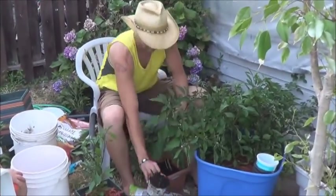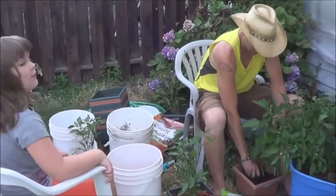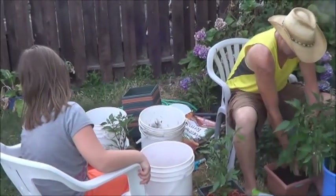Hello. So what are you guys doing? We are moving the peppers to new places. We're letting them have a new little home.